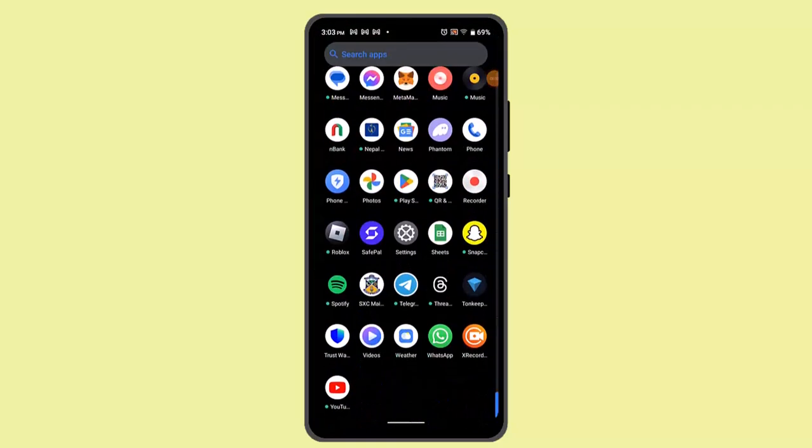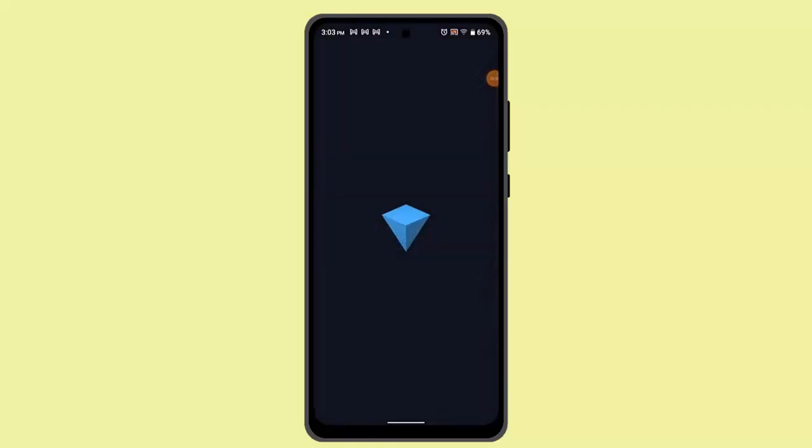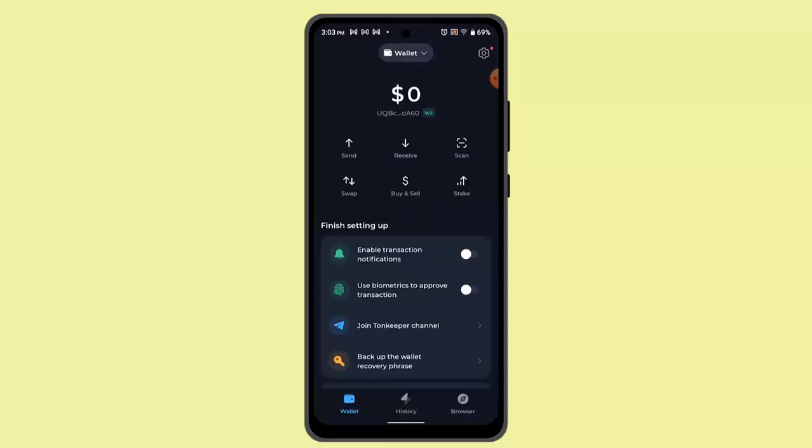Hi everyone, welcome back to another episode. In this video, I'm going to let you know how you can deposit TON coin on Tonkeeper wallet. In order to do that, you have to follow some simple steps. First of all, you have to log in to your account.